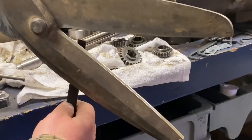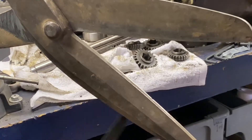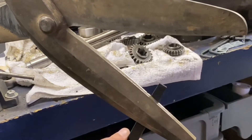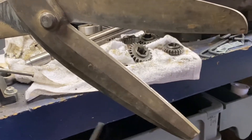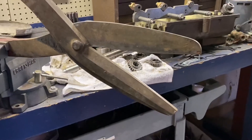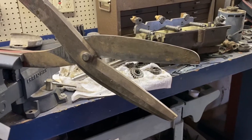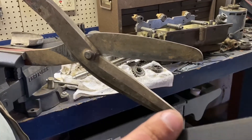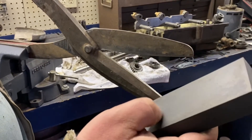Keep the file flat, very light pressure. On the back, make sure nothing's overhanging — that's all I'm going to do on the back. That's probably enough for most of what you're going to cut.